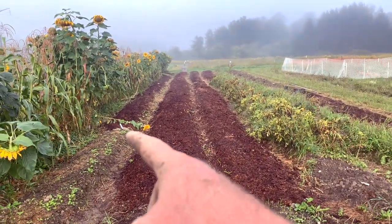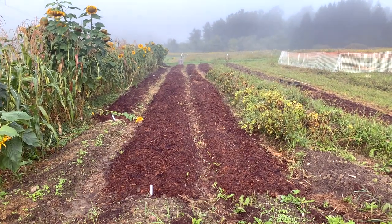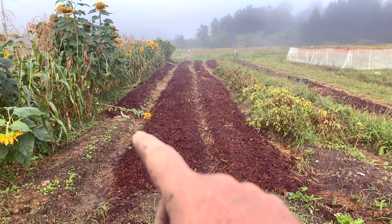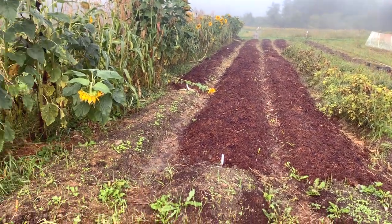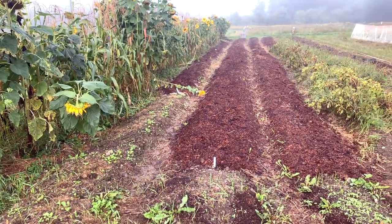Each of the beds with that really dark mulch covering — that's where potatoes were. They were lifted very thoroughly, soil broken up, rocks extracted and brought to a rock pile, which we'll think about for another project, and planted to garlic.